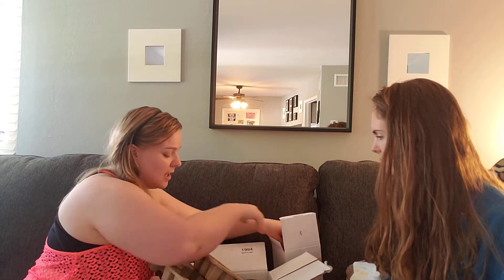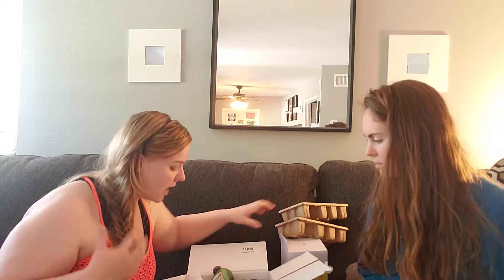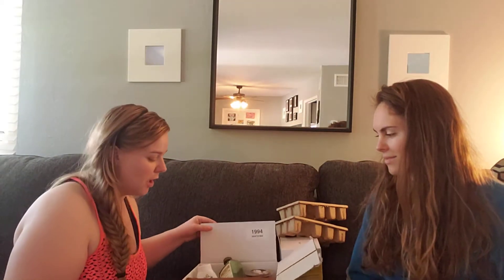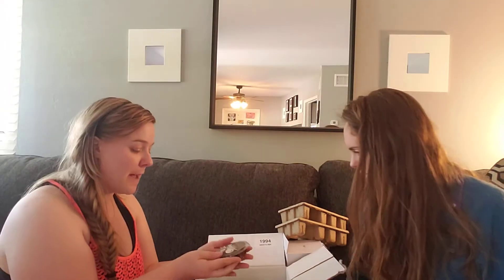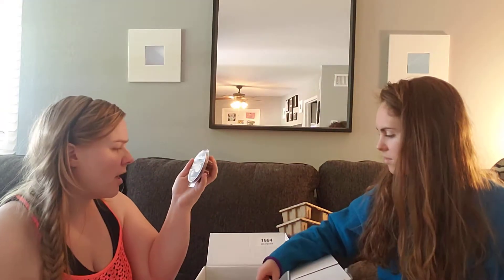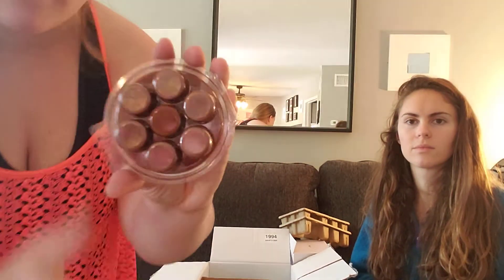I want to figure out what's smelling really, really good — it honestly smells amazing. Here are some wax melts, maybe it's that. This one is called Vanilla Chai and it comes with seven melts. I also got the wax warmer to put them in. Let me smell this one — it smells really strong and warm.